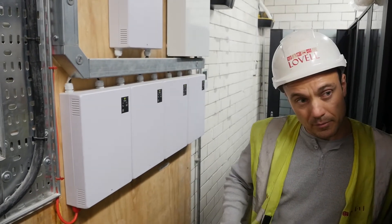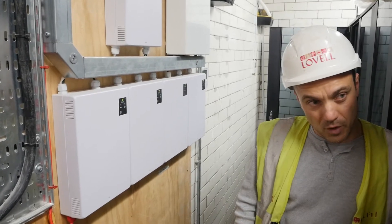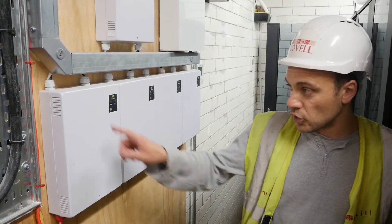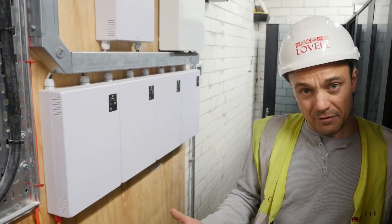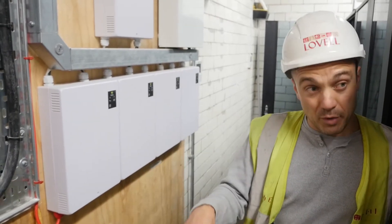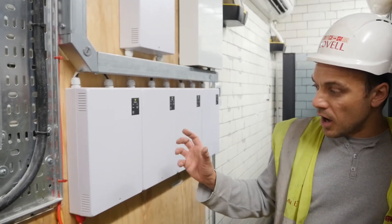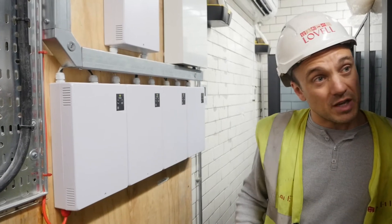Each unit runs one door — one door per unit. That's why there are five controllers here. Another person was doing the work on this building and I've just taken over, but I assume these five controllers serve five doors in the basement.